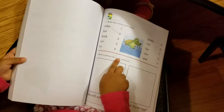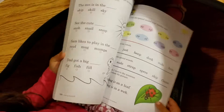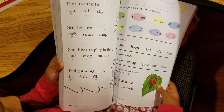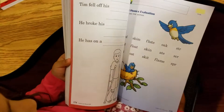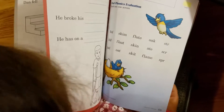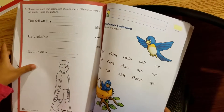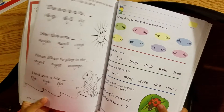Gabby, do you know what my favorite book is that I want you to start homeschool with? The math book? Yes. Look at that — Tim fell off his bike and broke his leg. He has on a cast.